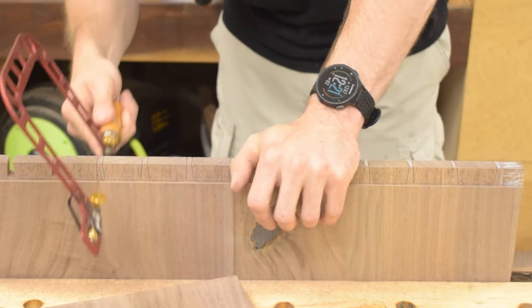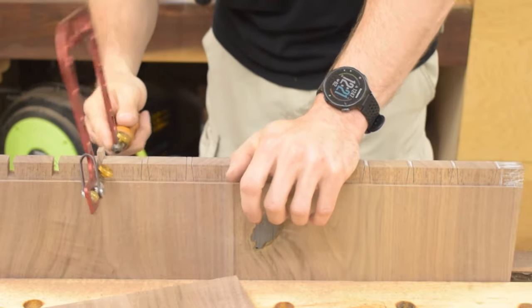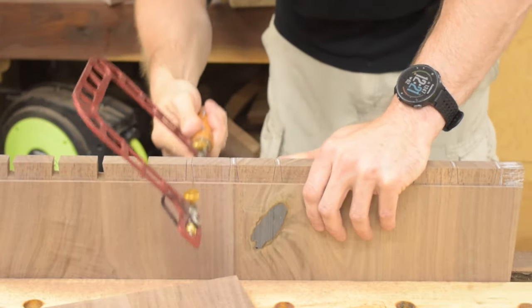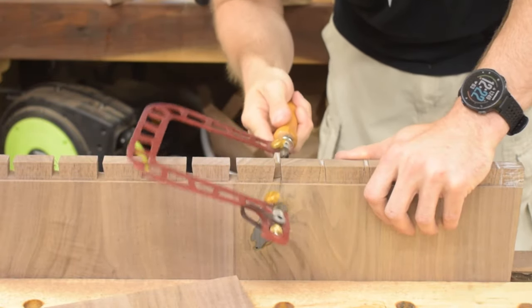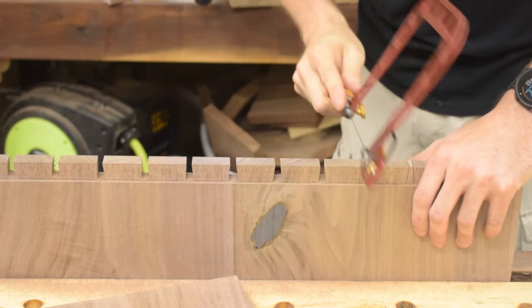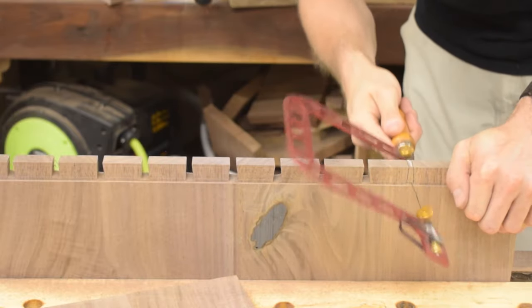The next step is to come back and clean out the bulk of the waste between the tails. This is easily done with a coping saw - just run through them one at a time, making sure to cut out the correct waste. I always, always mark out the waste on my dovetails because I have, and probably will again, cut the wrong side and ended up removing the tail or pin rather than the waste.